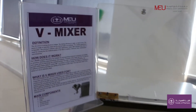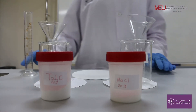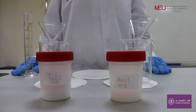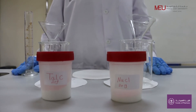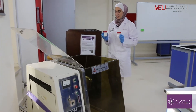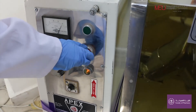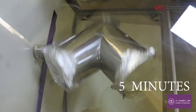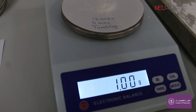Finally, we will start with tumbling. Weigh 20 grams of insoluble powder talc and 20 grams of soluble powder sodium chloride. Mix first for five minutes. Take one sample of one gram from the mixture.